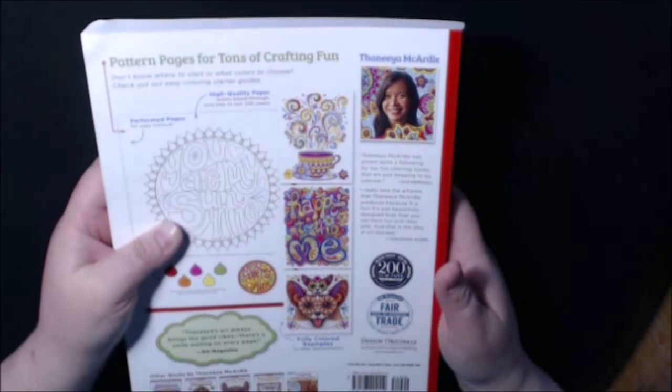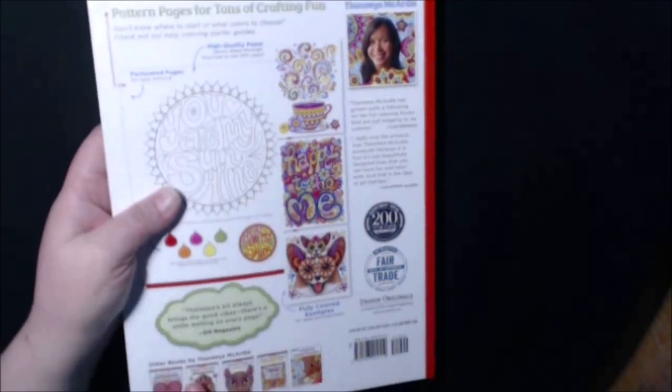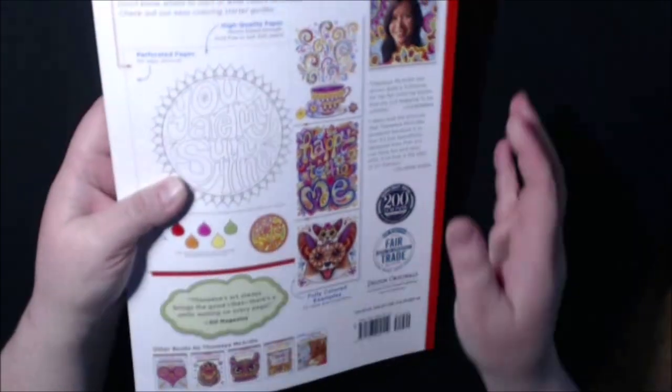I'll put the name on there — and there's a picture of her. This is what the back looks like, and it has some other pictures of other books that she's done. This is what the spine looks like.